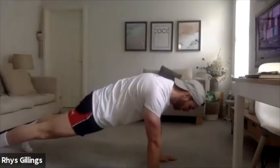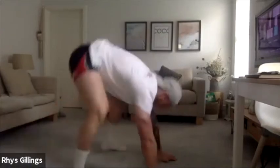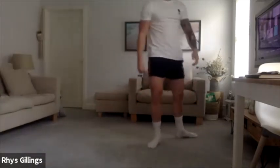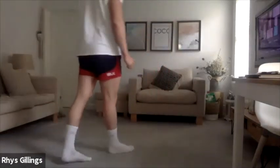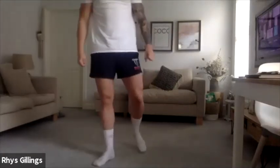Hold, 5, 4, 3, 2, 1 — back into your reps, let's go. Well done, good fellas. And hold that bottom position, hold, hold, hold. 5, 4, 3, 2, 1 — back in, let's go.